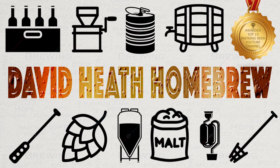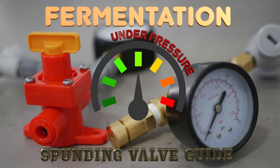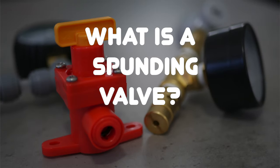Drink beer, it's good for you. Hello and welcome to the video. In this video I will be looking at spunding valves for pressure fermentations. If you are new to this then you may wonder what a spunding valve actually is and why you need it. So let's get that out of the way first.